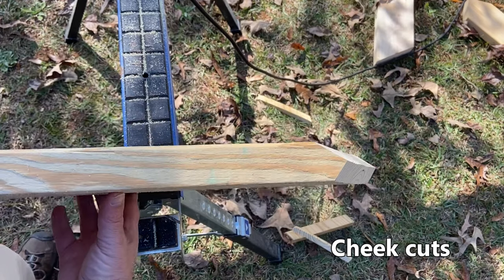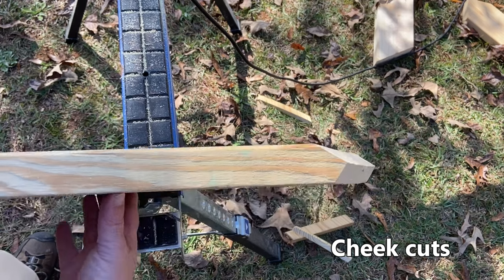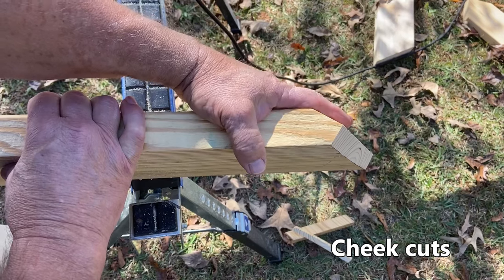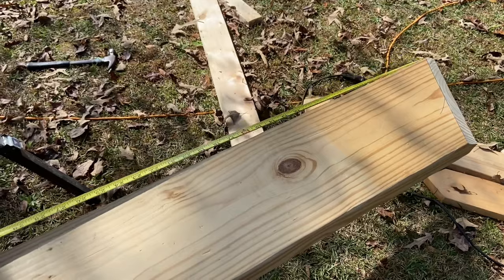You can see our cheek cuts are not the same. They're asymmetrical — 90 degrees from this surface to this surface, a 56-degree angle on one side, and a 34-degree angle on the other. Now we're ready to pull our hip length.